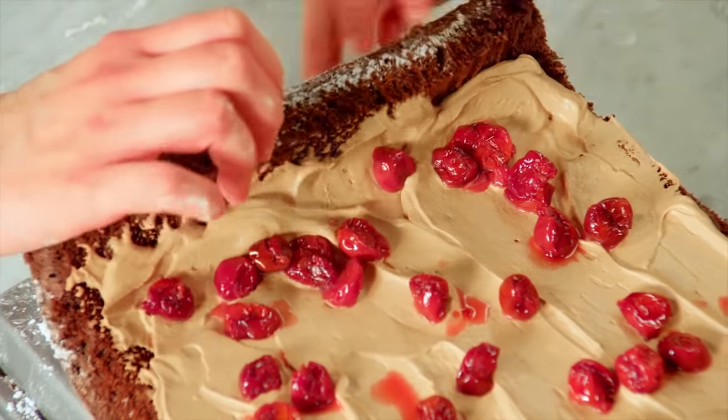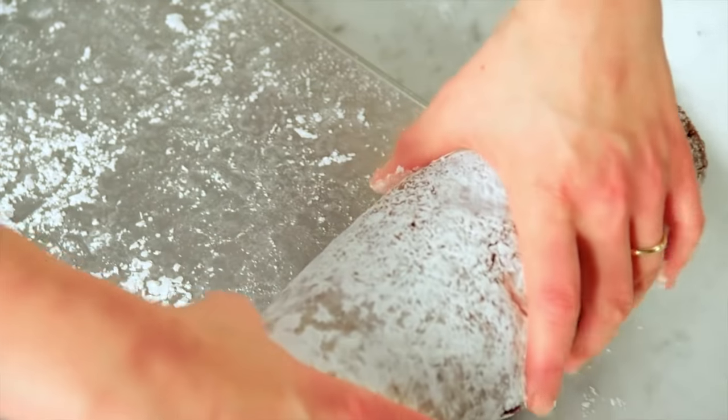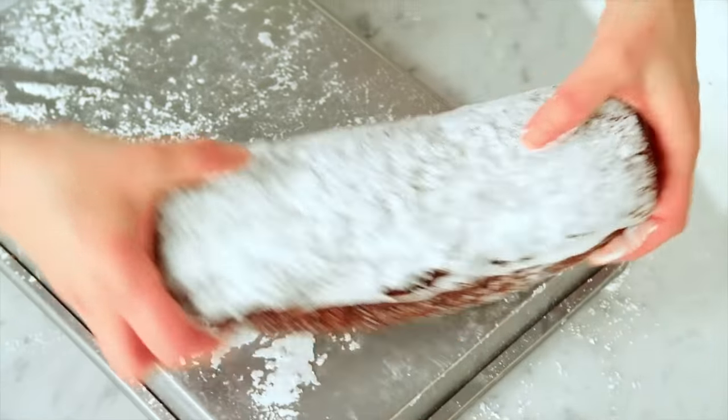And now for the folding — lift and tuck, sort of lift higher up and over. These cracks are okay; the joy is we're covering this cake with the whipped cream on the outside.